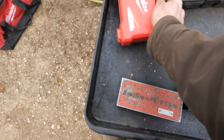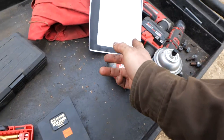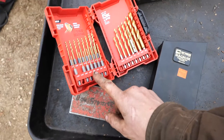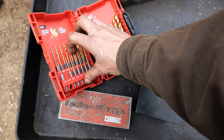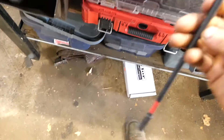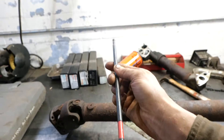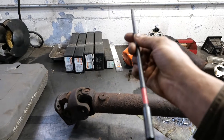Another good option if you're not succeeding with the right-angle drill: you can get hex-shank drill bits that run on an impact. What's good about these is because of the hex, you can put a long extension on and make your drill bit super long — you'll be able to get access. But you do need straight-line access to what you're drilling.